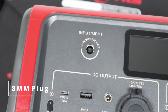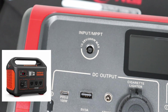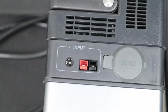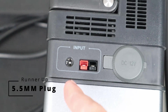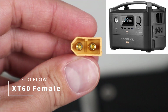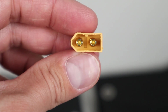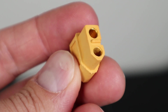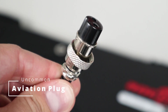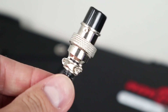I thought it'd be useful to show you some of the connections that solar panels will plug into. The most common connection is this 8mm barrel connector, which can be found on Jackery, Bluetti, Goal Zero, GoLabs, and a few other brands. The next most common connector is the 5.5mm barrel connector or Anderson Power Pole. If you have an EcoFlow power station, the connector they use is a female XT60, so you'll need a male XT60 adapter. The last connector I've seen is called an aviation connector, which is fairly rare.